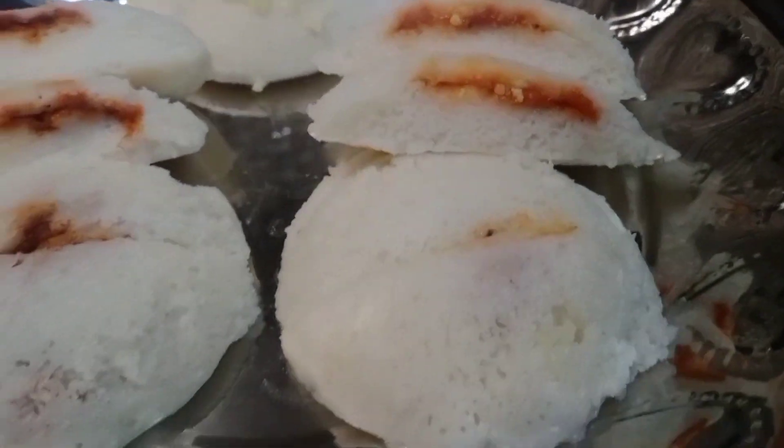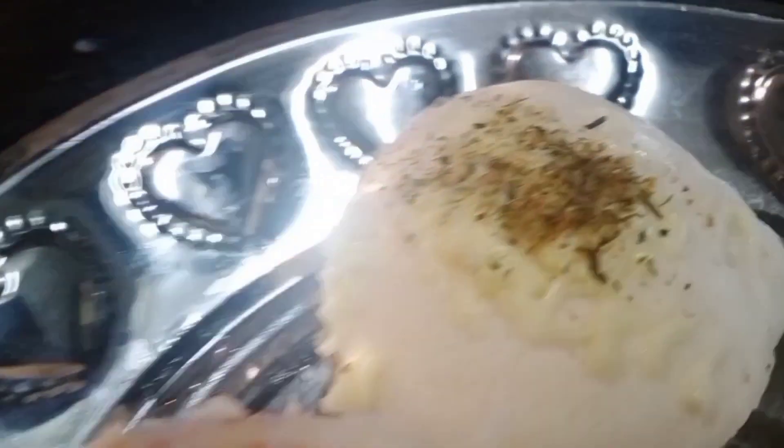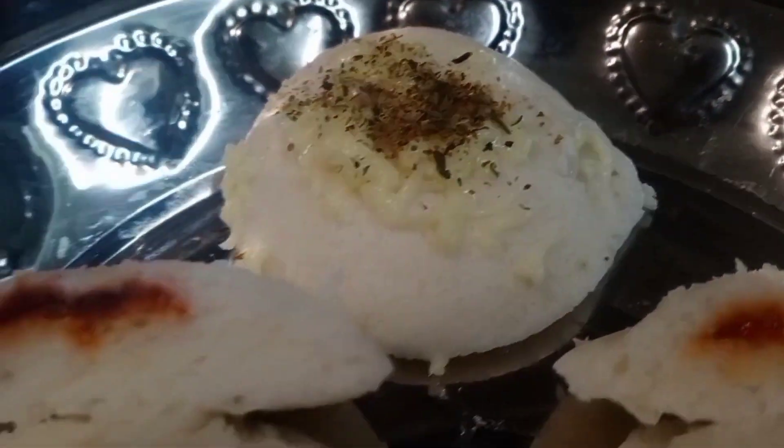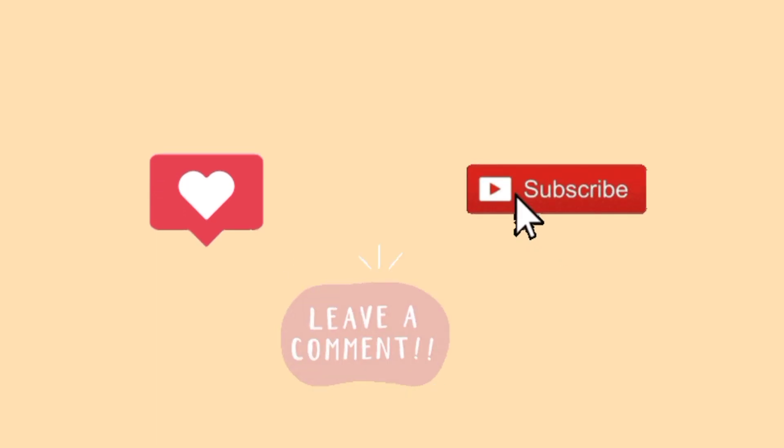Please make this recipe and share in the comments. Thank you, friends.